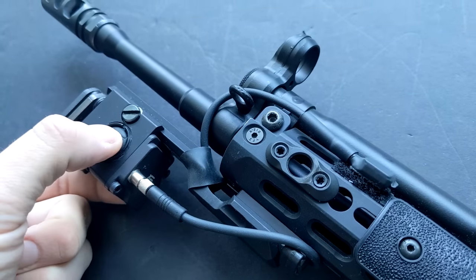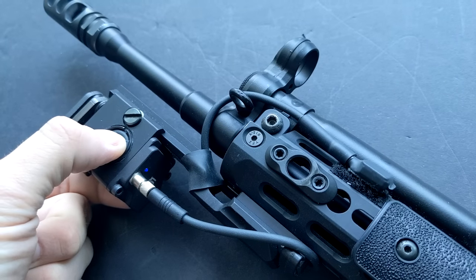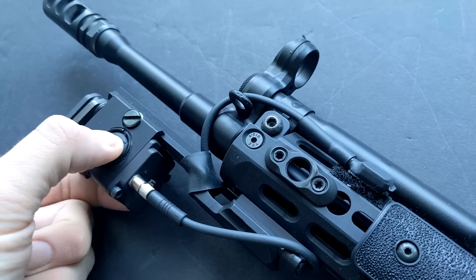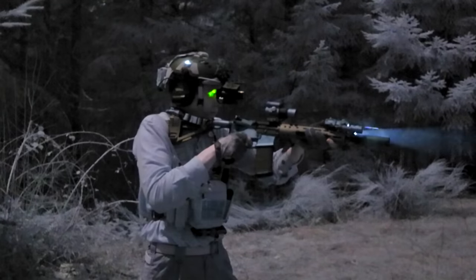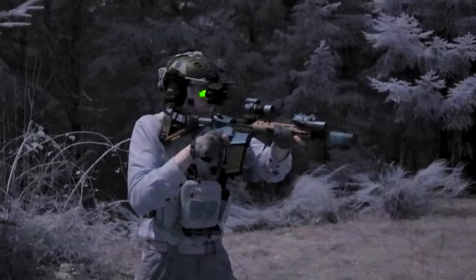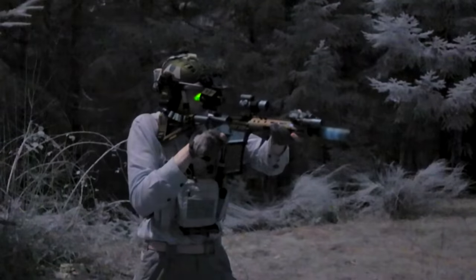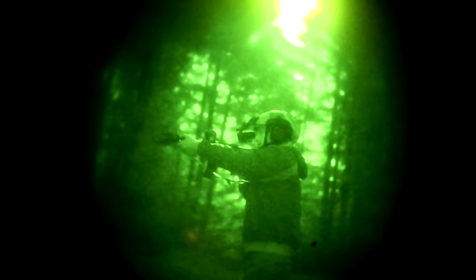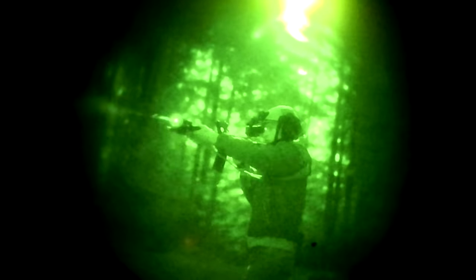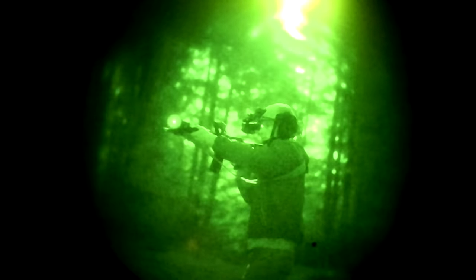Overall I don't really recommend any of the Perst lasers. The main issue is the activation method — a quick press turns it on and keeps it on, but for momentary activation you need a longer press and hold. This leads to a lot of accidentally leaving the laser on because you didn't hold the button down long enough. Other units like the LS321 or D-BAL I2 let you double-tap the fire button to enter constant-on mode, which is useful for zeroing but that's about the only time you'd want the laser to stay on.